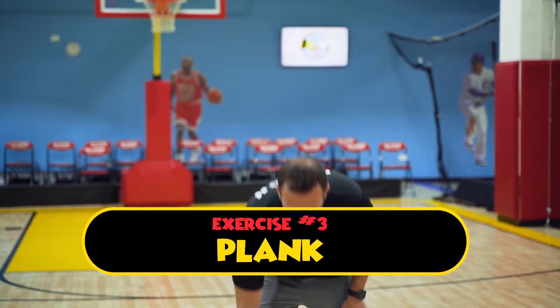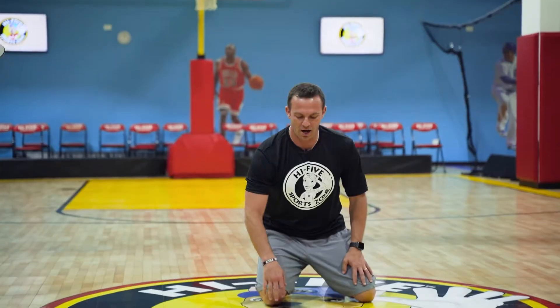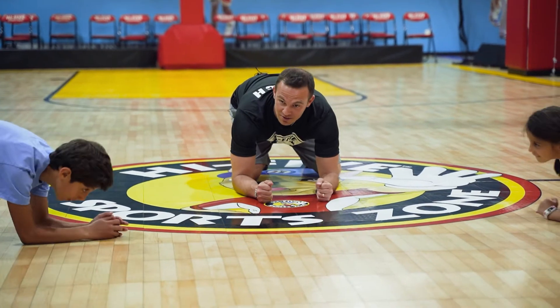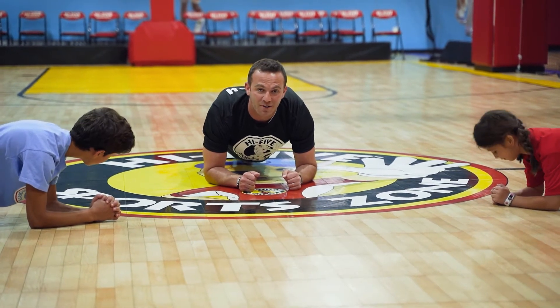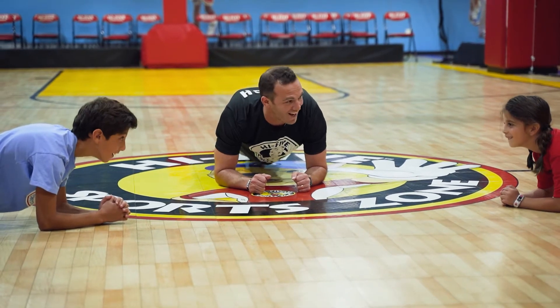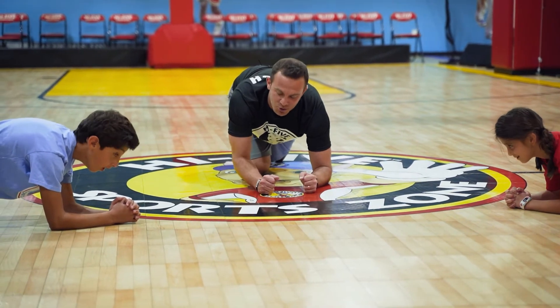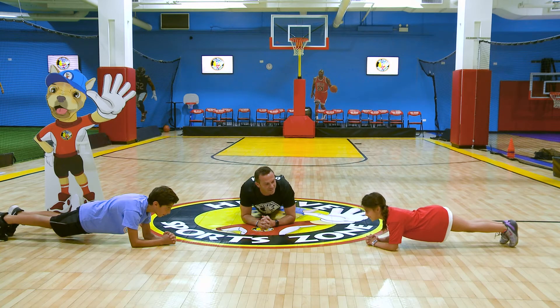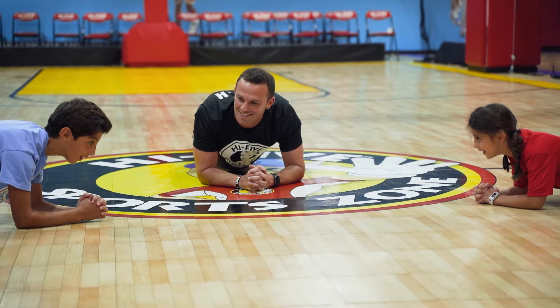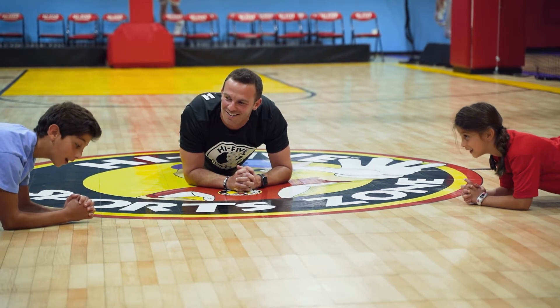We are going to do a plank. Get your elbows down like this, legs together, try to get your feet touching. Keep your back straight and your butt down, and look up — look straight at each other. We're going to try this for 20 seconds. I want you two to count. Ready, set, go. One, two, three, four, five, six, seven, eight, nine, ten, eleven, twelve, thirteen, fourteen, fifteen, sixteen, seventeen, eighteen, nineteen, twenty.